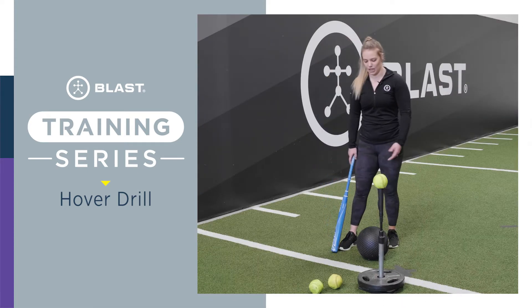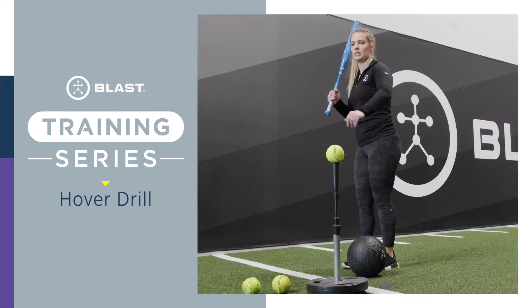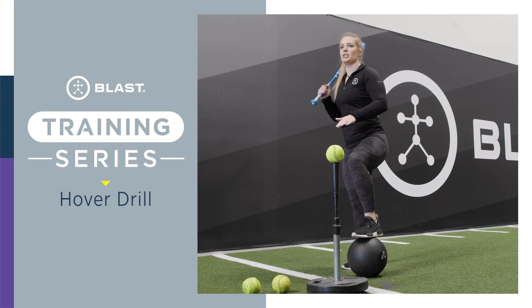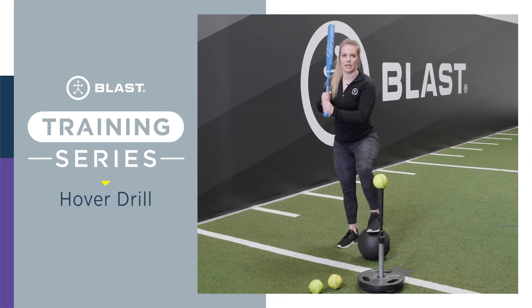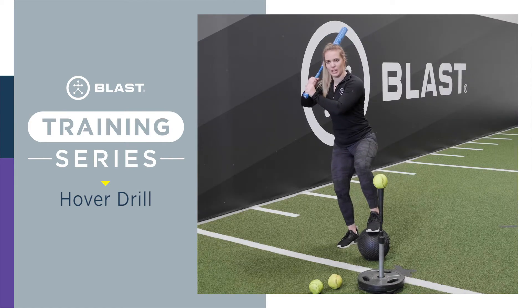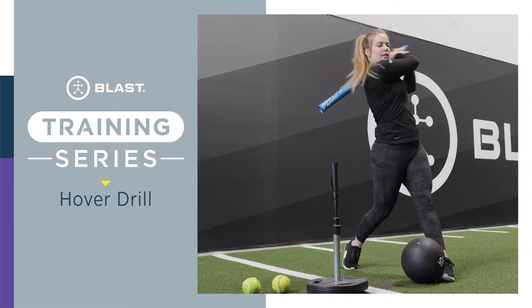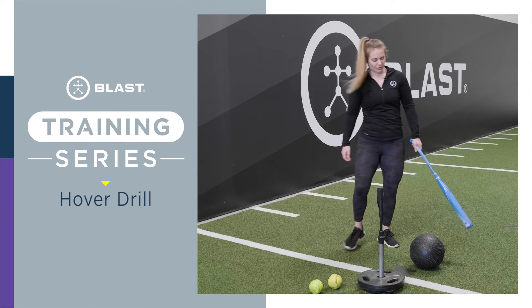If you have a med ball, go ahead and get in your stance, place the ball on the tee, and put that front leg up on the ball. You're barely touching that med ball — not putting a bunch of weight on it, barely touching it, keeping that balance. Notice I'm loading this back leg. Go ahead and drift forward and take a hack.